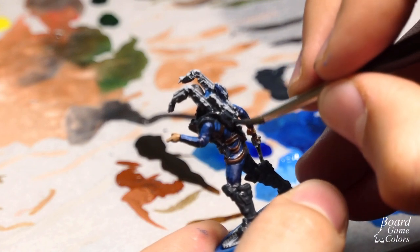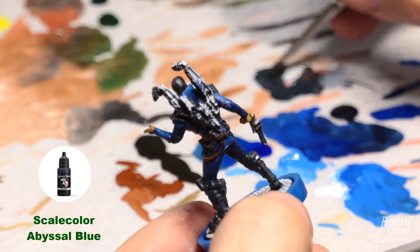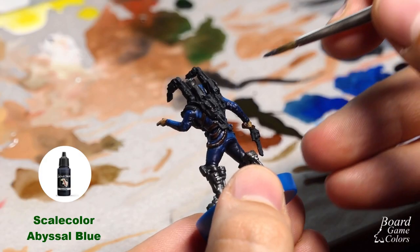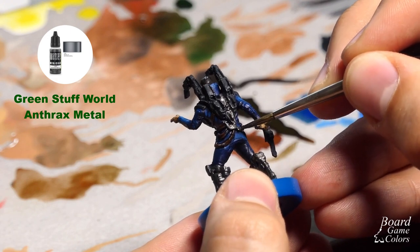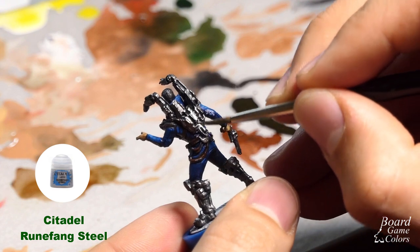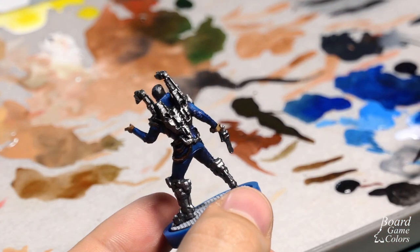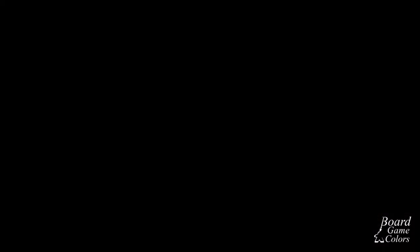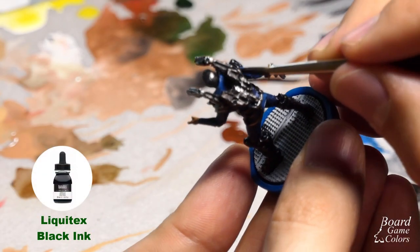I proceeded with the Omni. I base coated it with Scale Color Abyssal Blue and painted over it with Green Stuff World Actrax Metal, just leaving the recesses. Next I applied Citadel Runefang Steel on the top and side edges with the side of my brush to make them shine even more. When it was dry I simply painted over it with Liquitex Black Ink.